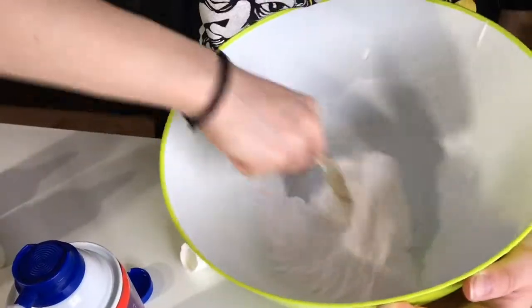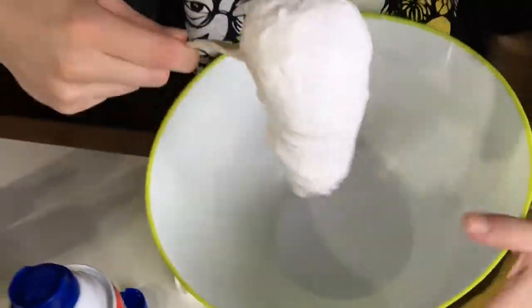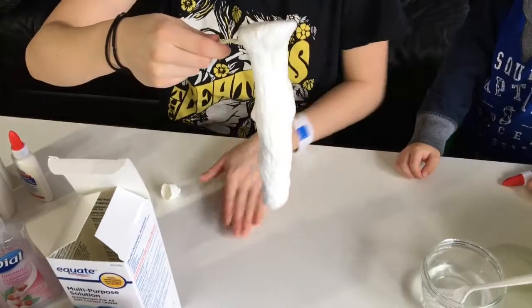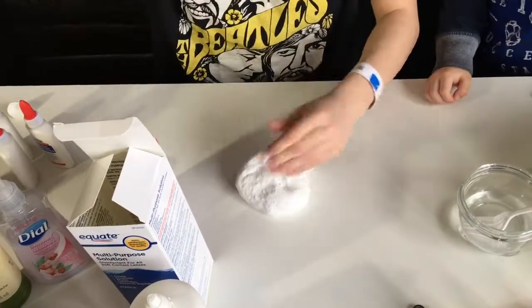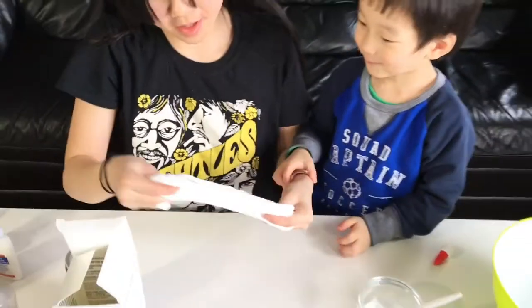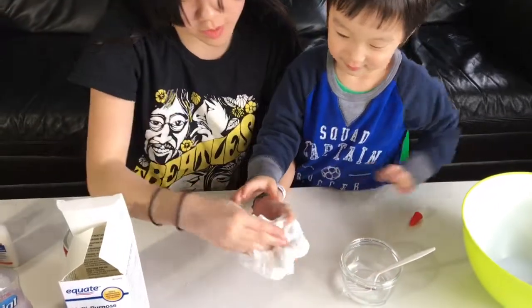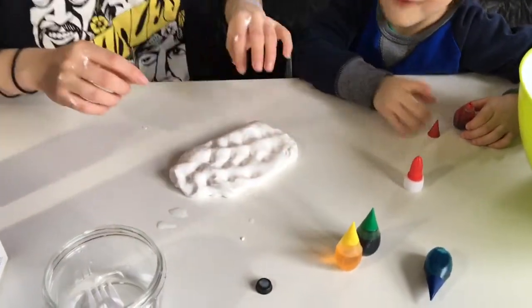Oh my God, this is an arm workout. Good, good — you can take it out. Whoa. You've got to play with it a little bit with your hands. Okay, let me add a little bit more borax. Look at this, look at that, Mommy.